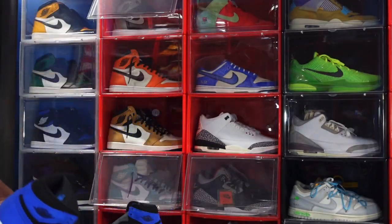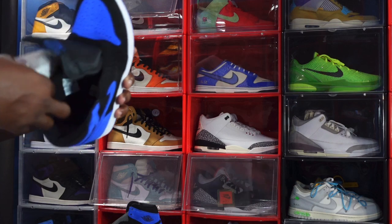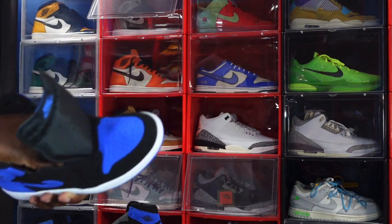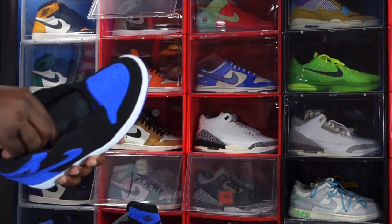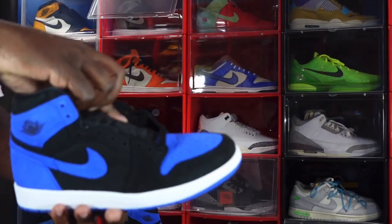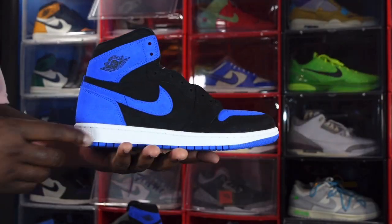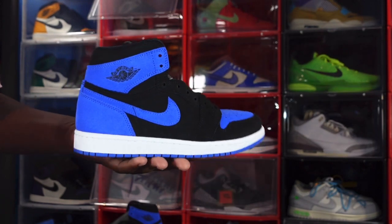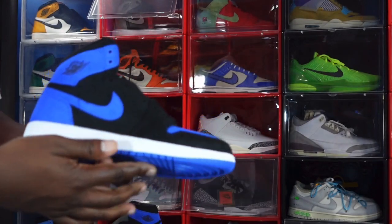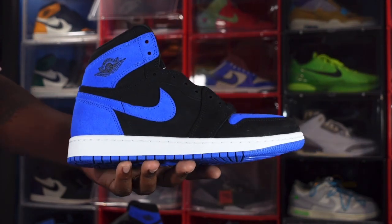These will retail at $180 in full family sizing. These are pretty much gonna be on all your raffles and apps. Just like the Cherry 12s, you gotta put in that work — but you should be able to get a pair. Check your raffles, Dick's Sporting Goods, Foot Locker, JD Sports, Finish Line — use your FLX points — and don't forget Hibbett and City Gear, they're definitely gonna have these as well.